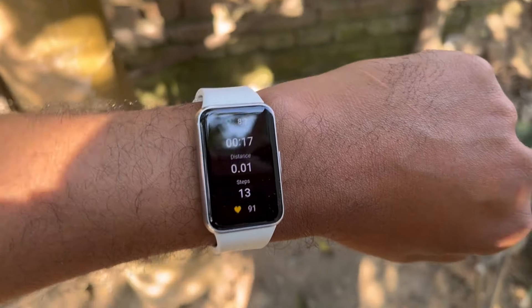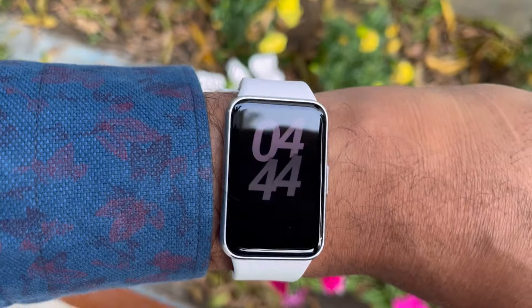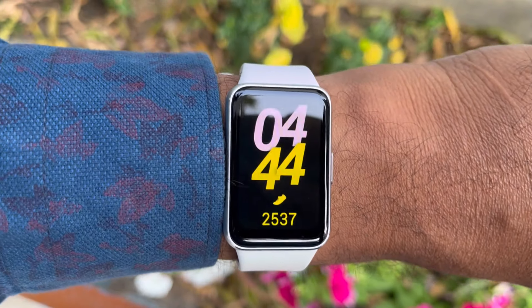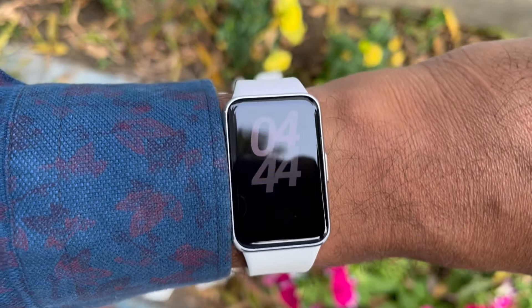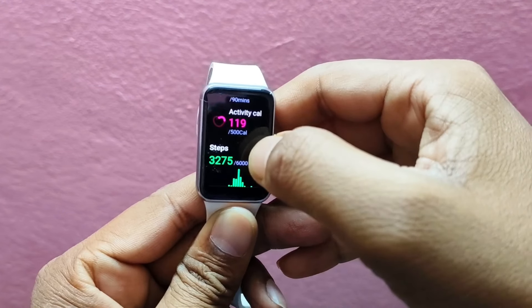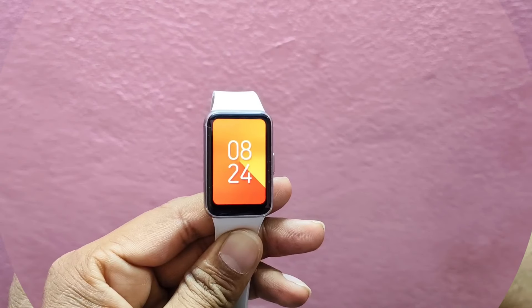During my testing I kept always-on display on for about eight hours a day, and kept it up during the night when tracking sleep. It is worth mentioning that four days of battery life is not a bad result at all.